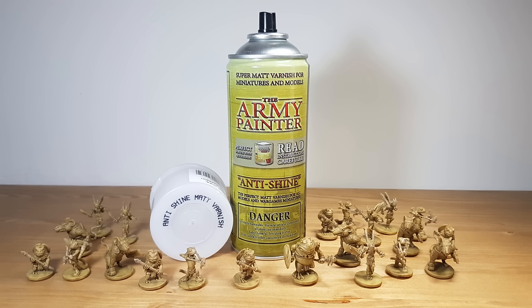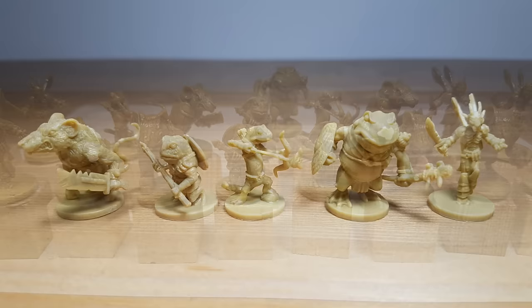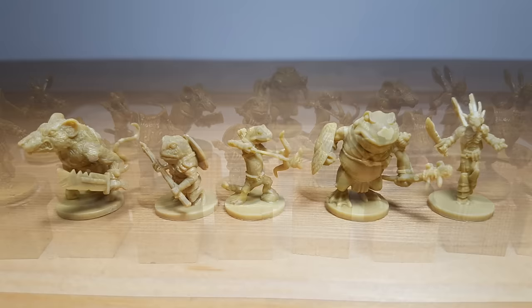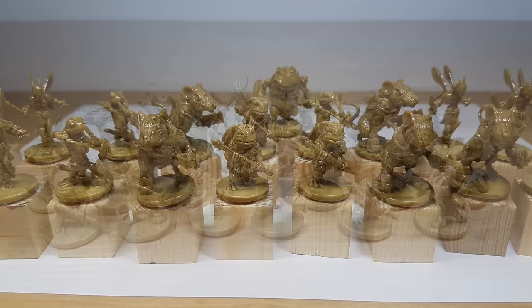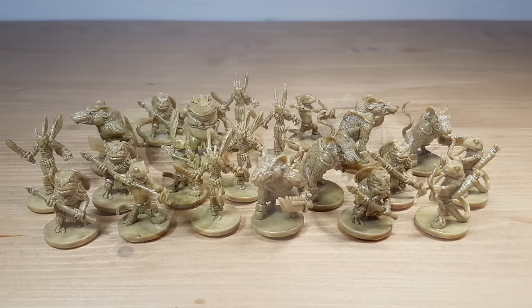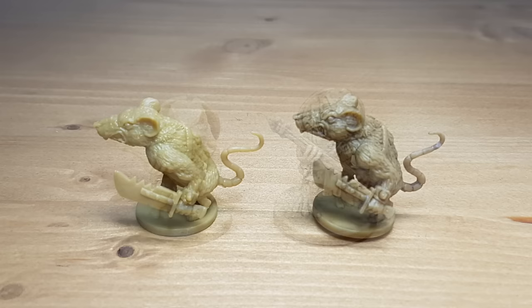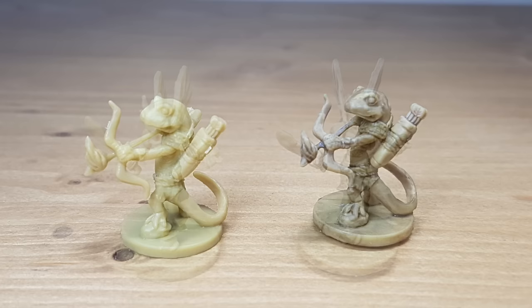To remove the gloss I used the anti-shine matte varnish from the Army Painter. Make sure to let the Quickshade dry for at least 48 hours before you apply the varnish. This is what the miniatures look like out of the box, before the Quickshade. This is right after applying the Quickshade. Here it has been at least 24 hours after applying the Quickshade. Here you can see the difference — one has the Quickshade and also the matte varnish; the other is how they come in the game box.